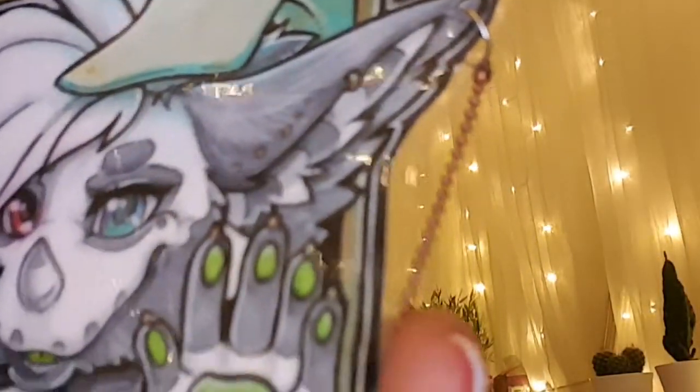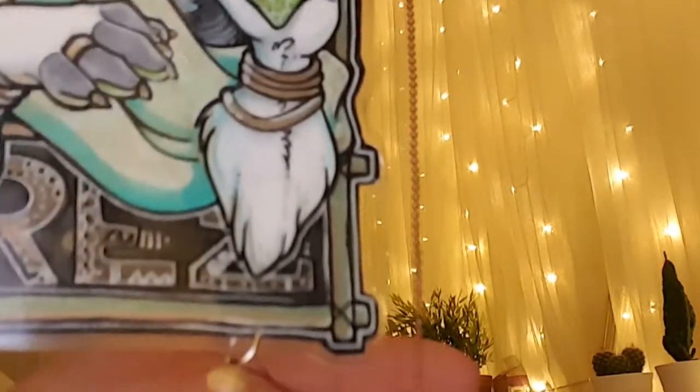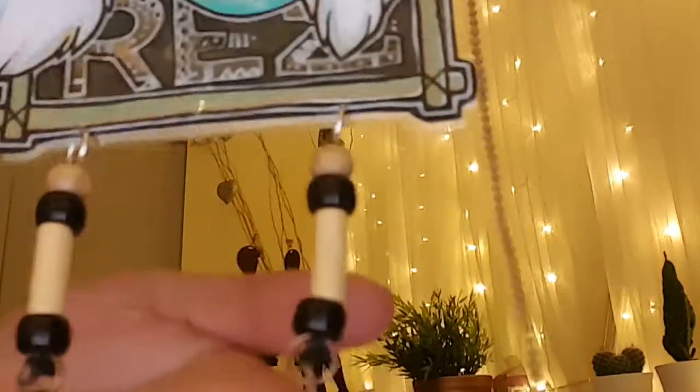This is the finished project after lamination was done. Unfortunately the colors didn't come out on camera as vibrant as they actually are — she's really cute.